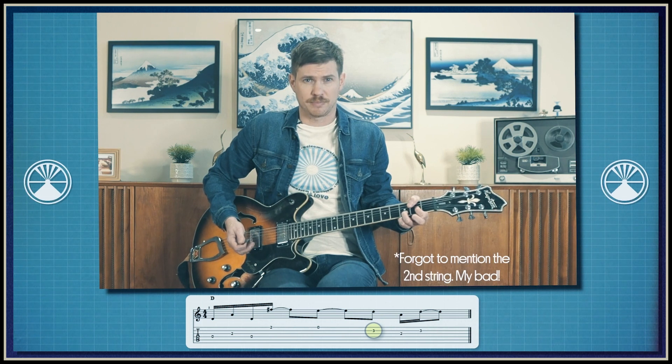Next we're going to jump up to the first string. And then from there, we're going to lift our second finger and get the open first. Last, we're going to pick the third string and the second string.